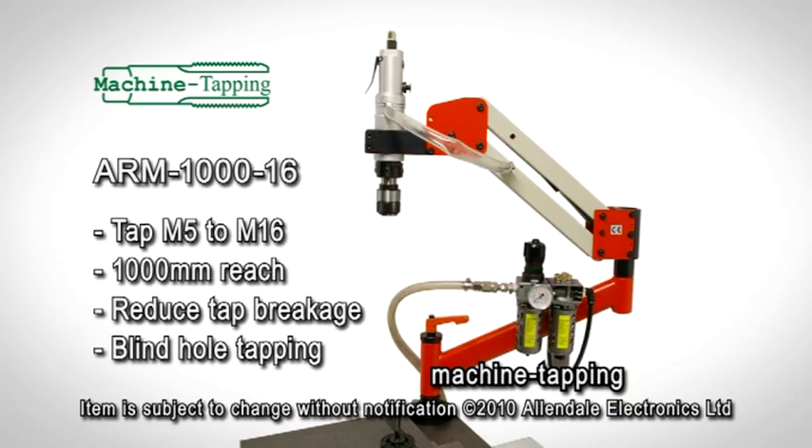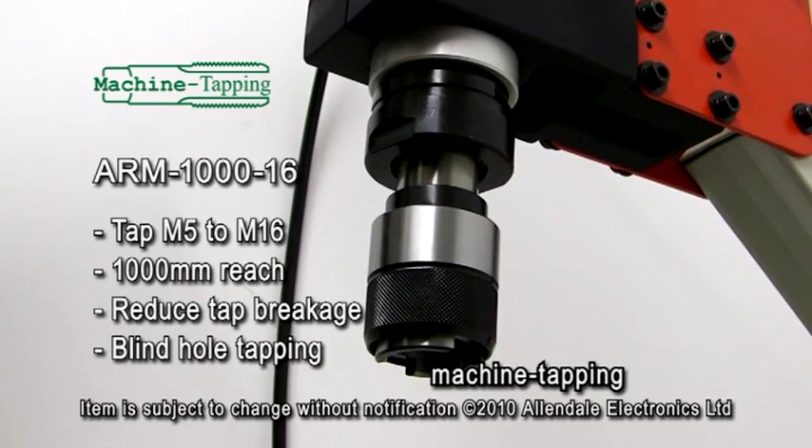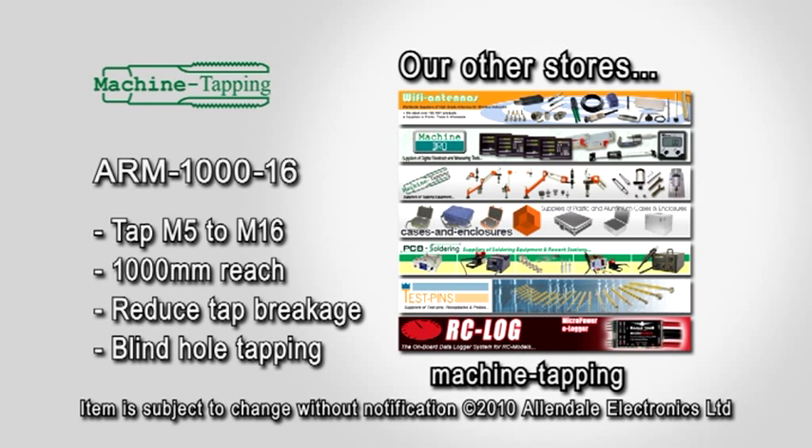Here at Machine Tapping, we provide a wide range of tapping arms with a variety of working areas and tapping capabilities. For further information on pantographic arms, collets, taps and other related products can be found on our website.